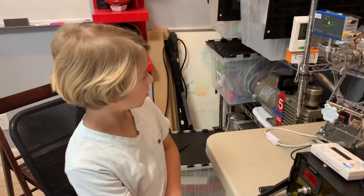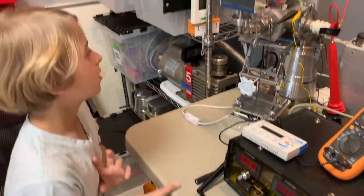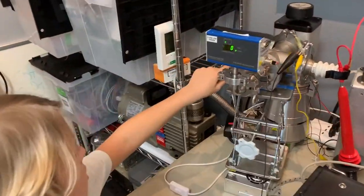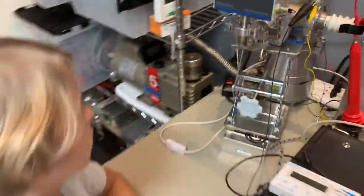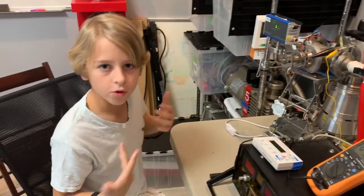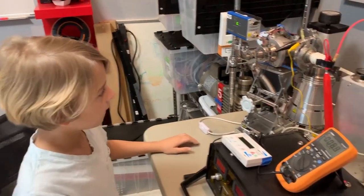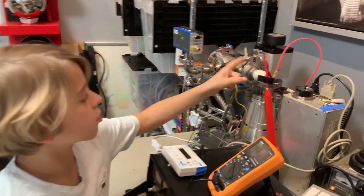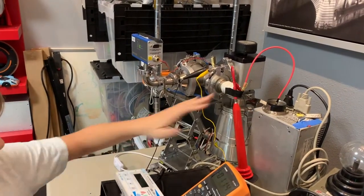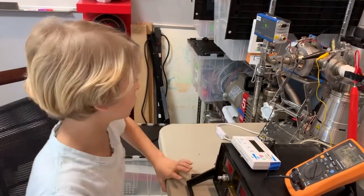Now let's talk about where the x-rays are going. When we turn on the high voltage, at a certain voltage the stainless steel will protect us — up to around 30,000 volts — and then they will start coming out. Also, some people don't know this: x-rays will go through ceramics, so we also have to watch out for that. We'll test this with our home defense Geiger counter.